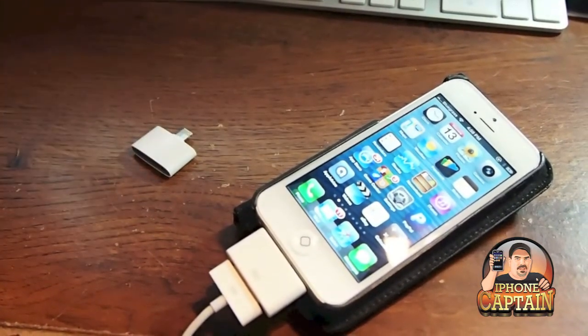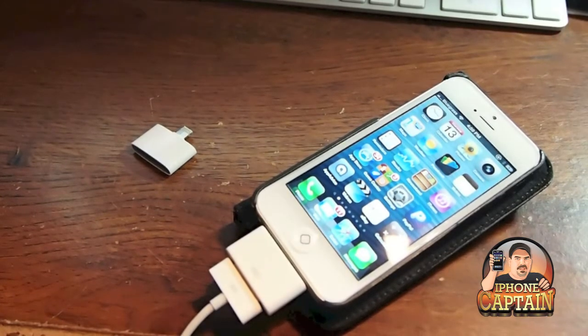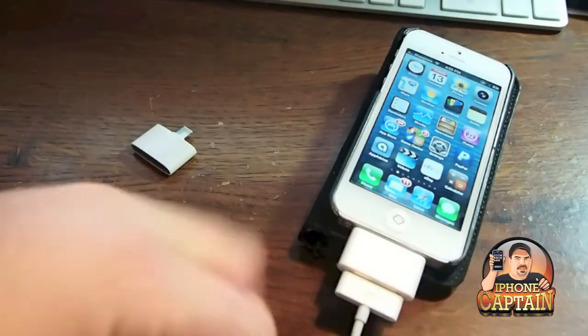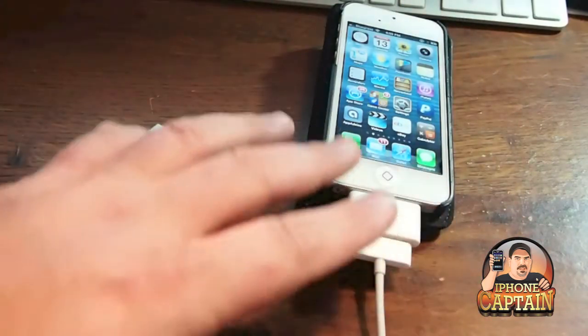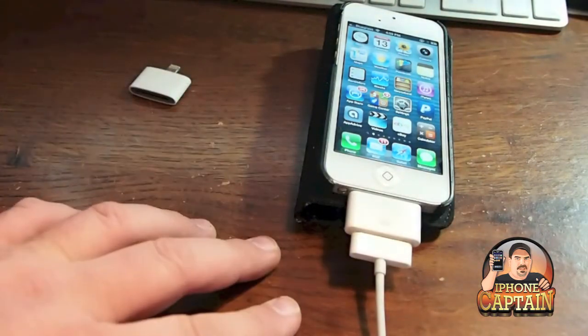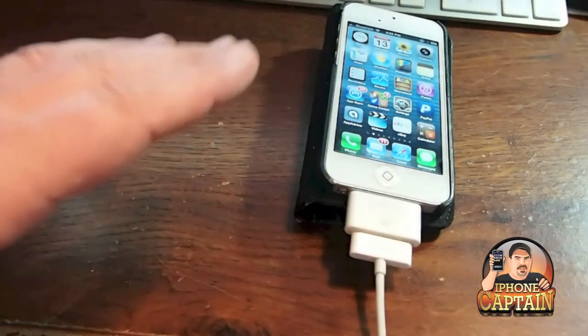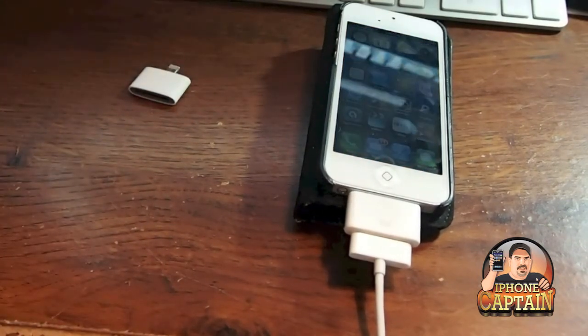It works to a certain extent. If you put it on an iHome or something like the Kicker amphitheater, it doesn't push any sound through. However, I have been able to transfer video through this from my phone to the Mac, but I haven't been able to get it to play music. Let me show you what I'm talking about on that.